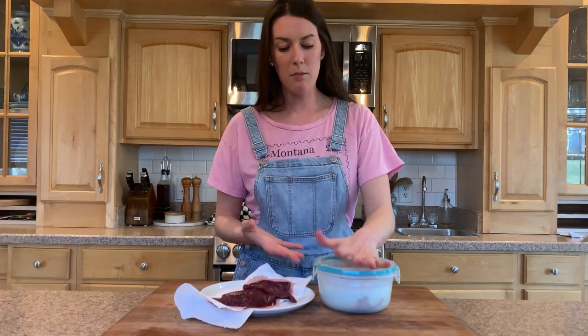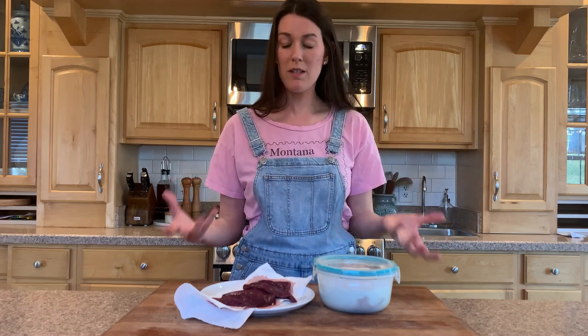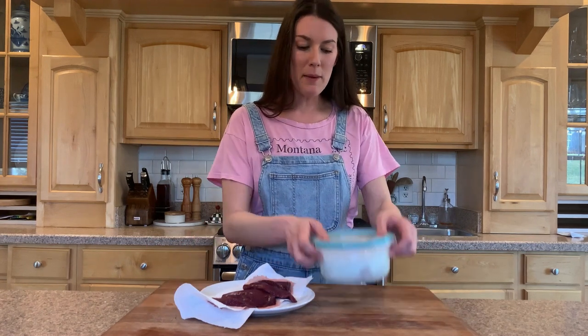For the buttermilk-soaked ones, I'm not going to rinse because I don't love rinsing meat. I'm just going to get them completely dry and get all the buttermilk off. Then I'm going to treat them the same, let them rest for a good 10 minutes, slice them, and season with salt, pepper, and a little lemon juice — and serve them just like you would a filet mignon.